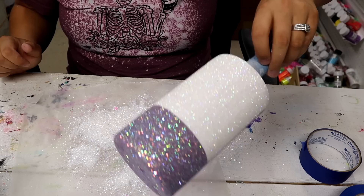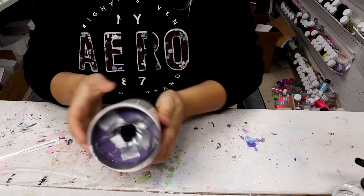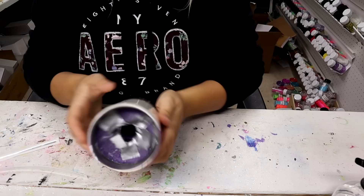Now I'm going to spray seal everything with Rust-Oleum Clear, pop it on my turner from Bama Cups, add two coats of epoxy, and then come back to show y'all the next step. After a couple of coats of epoxy it's looking really good — nice and smooth.